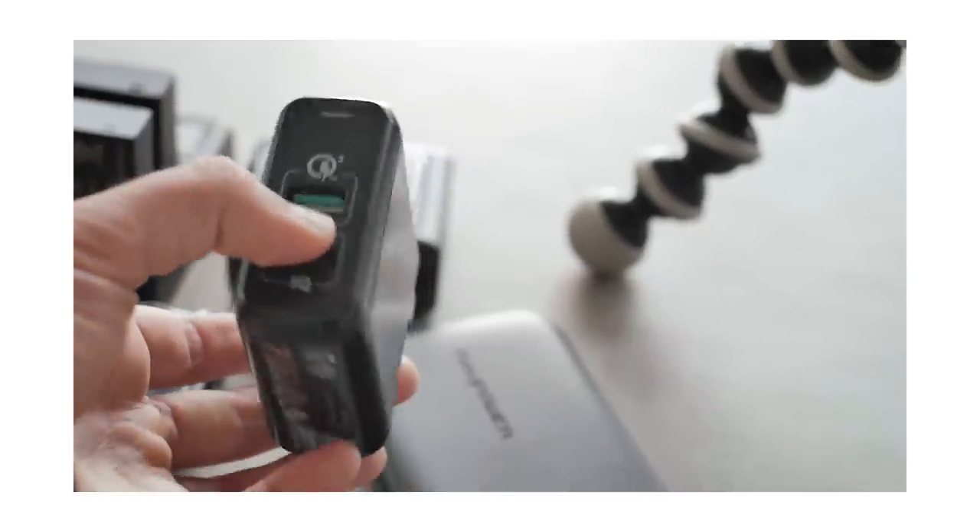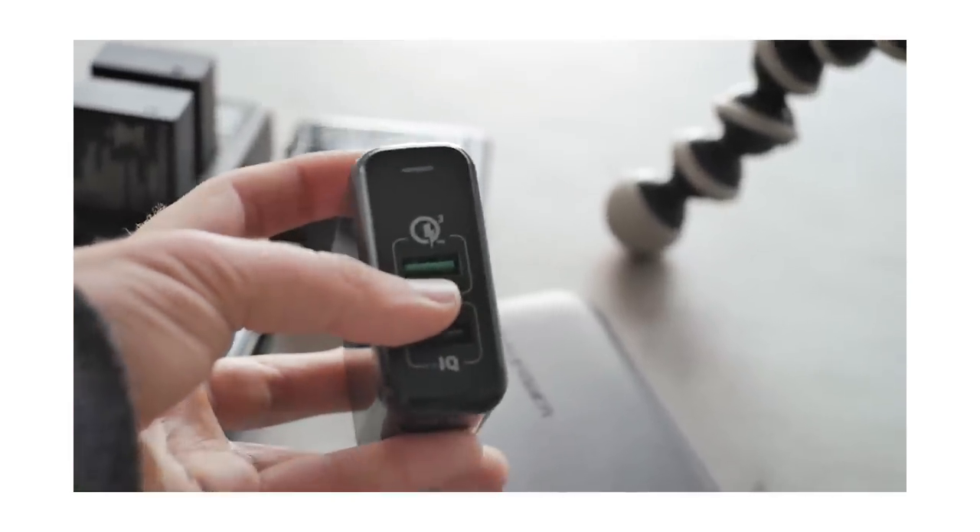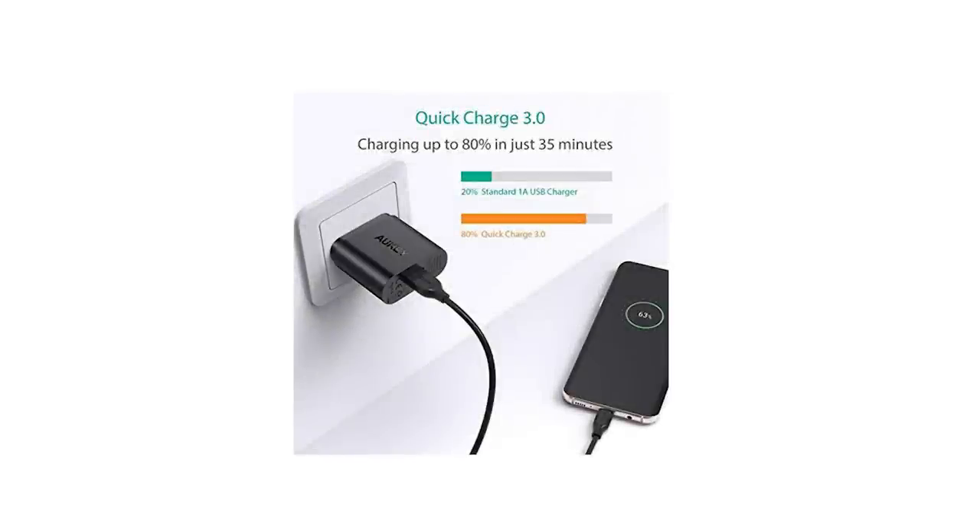There are two other things to consider: in order to use Quick Charge, your wall adapter needs to be compatible, and so does your micro-USB cable.